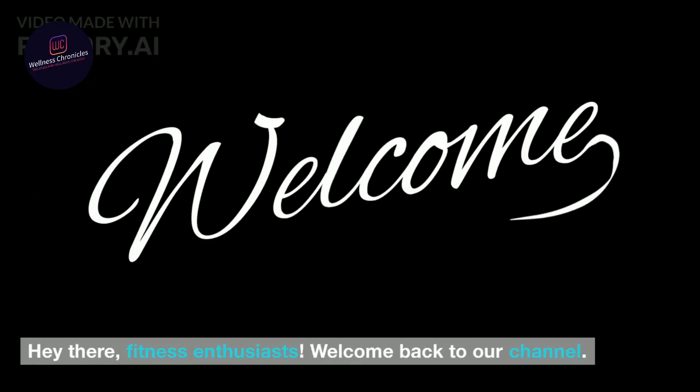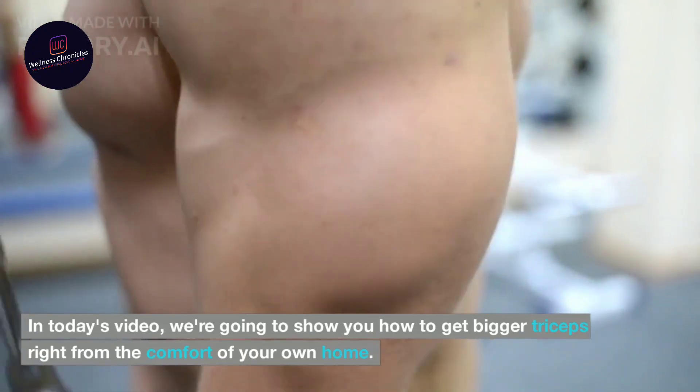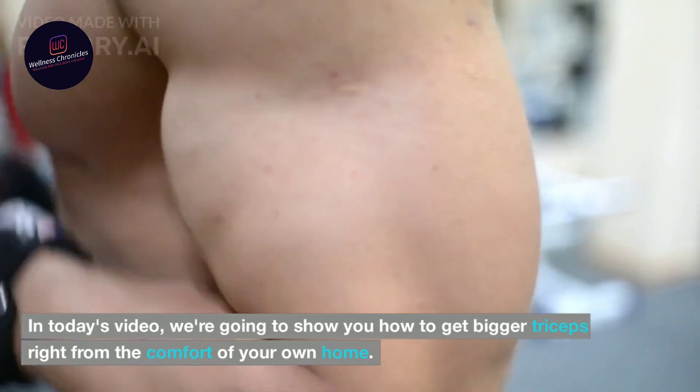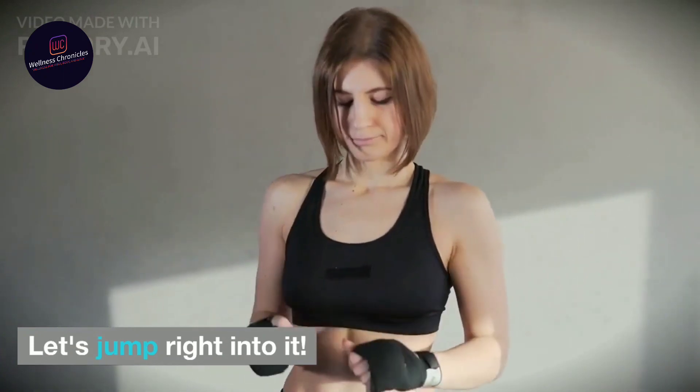Hey there, fitness enthusiasts. Welcome back to our channel. In today's video, we're going to show you how to get bigger triceps right from the comfort of your own home. Let's jump right into it.